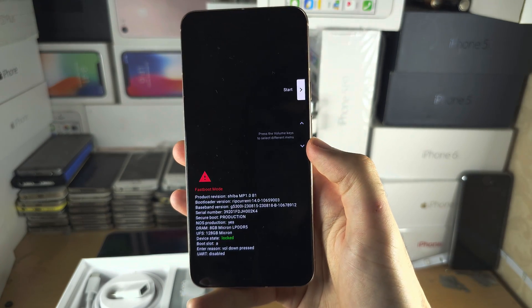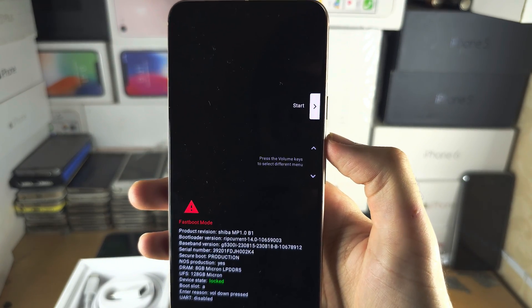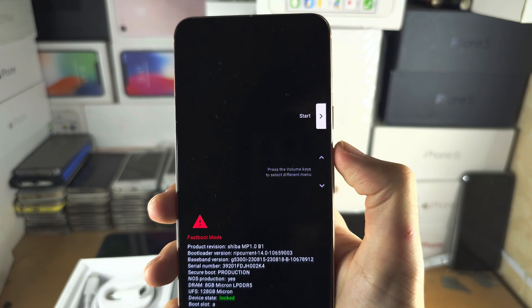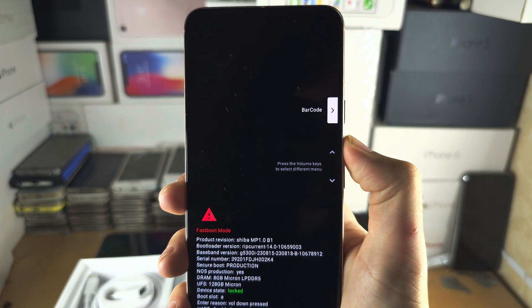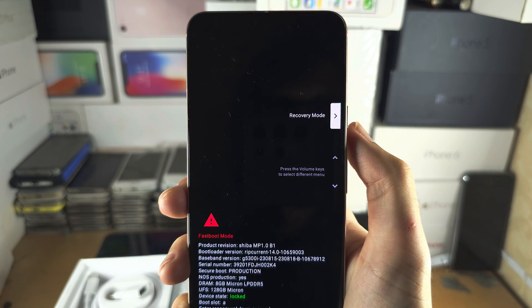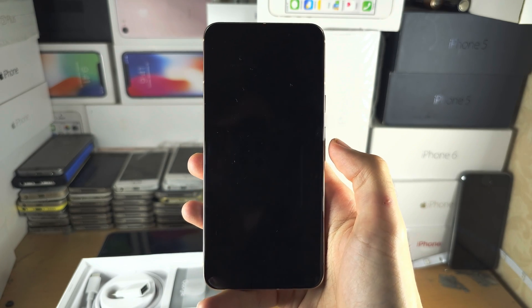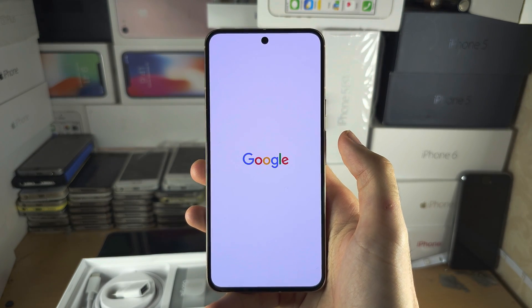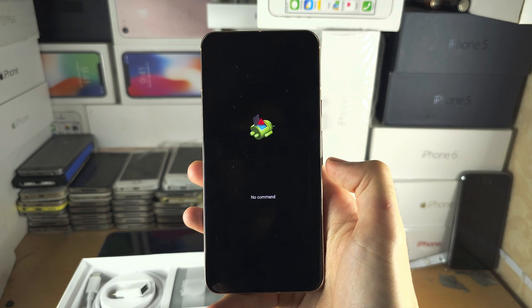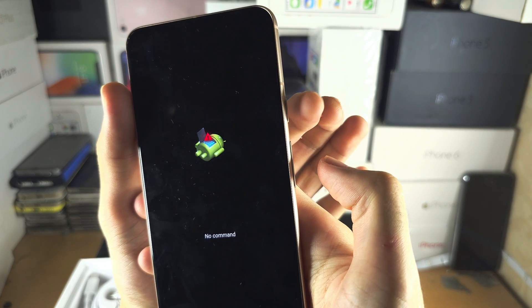We now need to use the volume buttons to navigate. Click volume up and just keep clicking until you see it says recovery mode, then click and release to enter recovery mode. From here it's going to say 'no commands' — the command is we need to long press the power button.